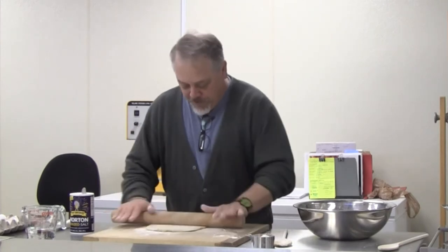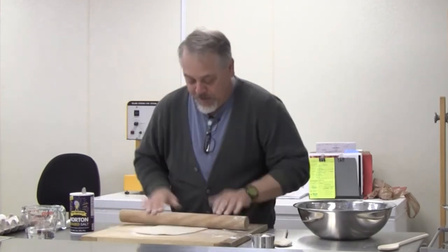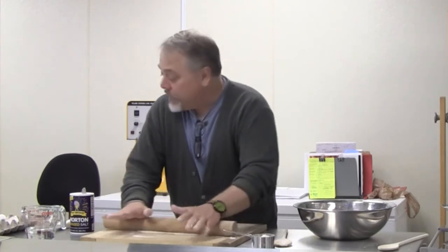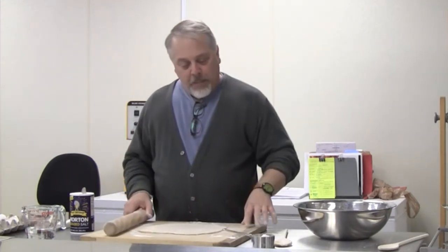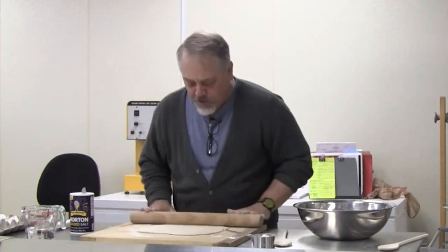I'm just going to start rolling this out — there's nothing really to it. I want to get it as thin as possible, but it doesn't really matter. Some people like wide noodles, some people like thin ones. There are a lot of ways to do this — you can cut it with a knife, roll it up and cut with scissors, or pass it through a thing called a chitarra, which is a box that has strings across it. You press the dough on top and roll it, and it comes out perfectly cut from the strings. You can actually play it, which is really fun.